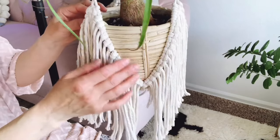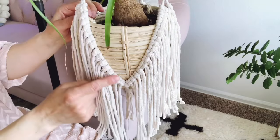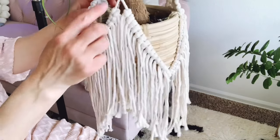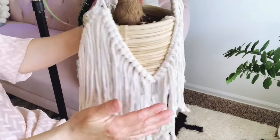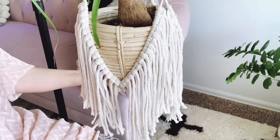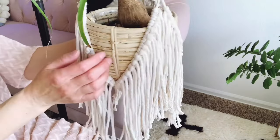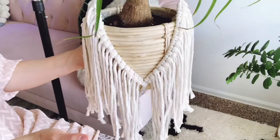An hour or two later, we have filled each of these with 15 pieces, and that is it. It's a pretty simple project — it takes a lot of time, but overall it's pretty simple.